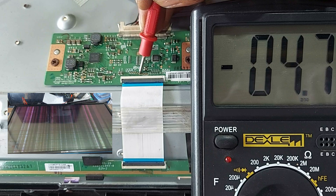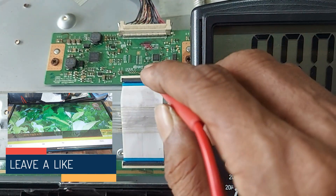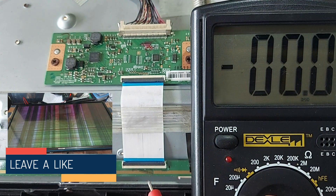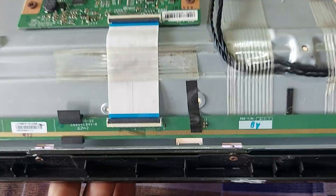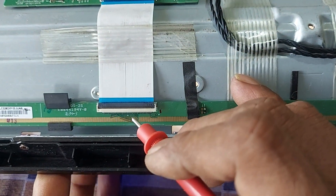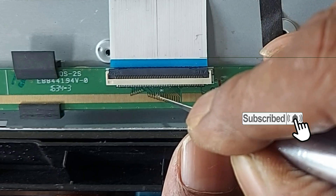Dear friends, according to the symptom of the TV screen, you need to understand that the Watt and Event Flip Pull-Up voltage lines need to be disconnected. So find the two connections by measuring with a meter. Now cut the two lines, then I'll show you what to do.